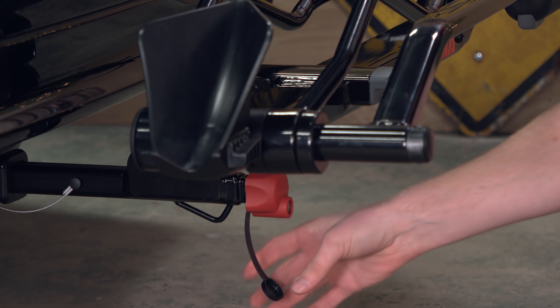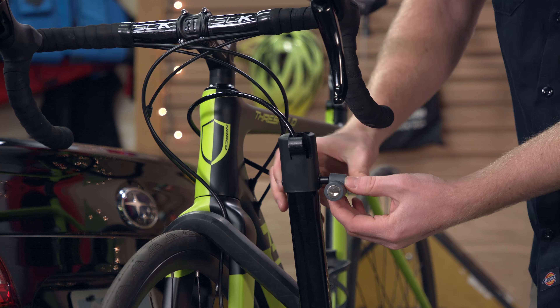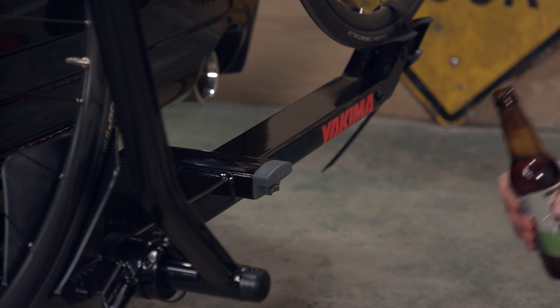Included locks secure the rack to your vehicle and your bike to the rack. Rides over? Crack open a cold one with the integrated bottle opener.